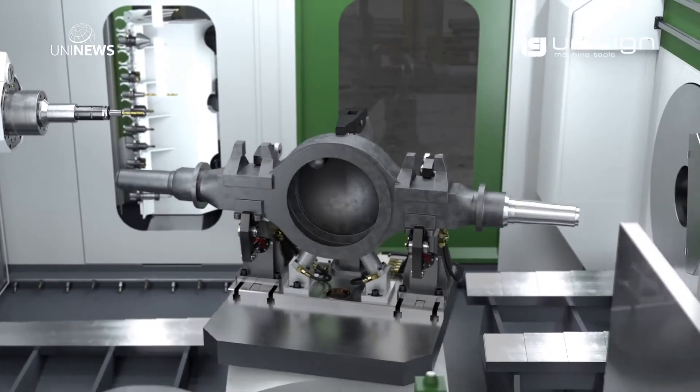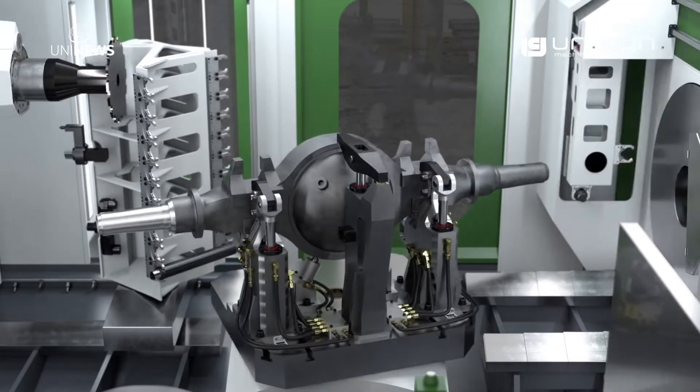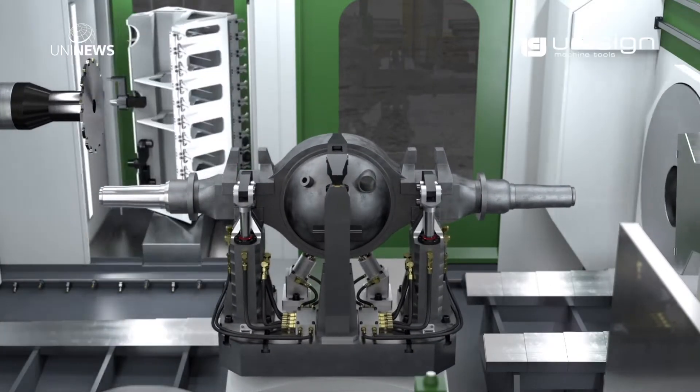When machining is complete on both spindles, the axle is rotated by 180 degrees so the machine can work the other end of the axle.